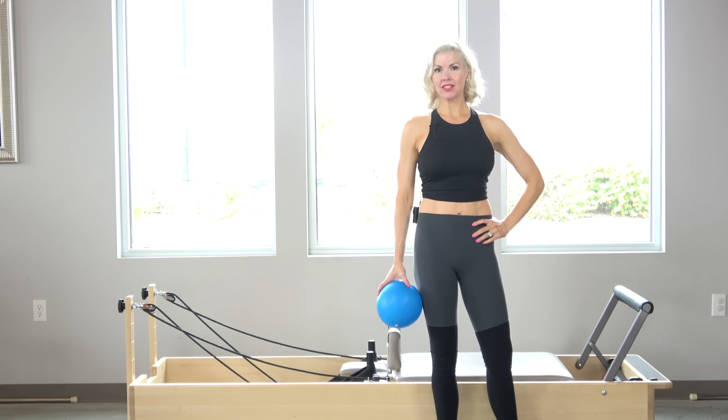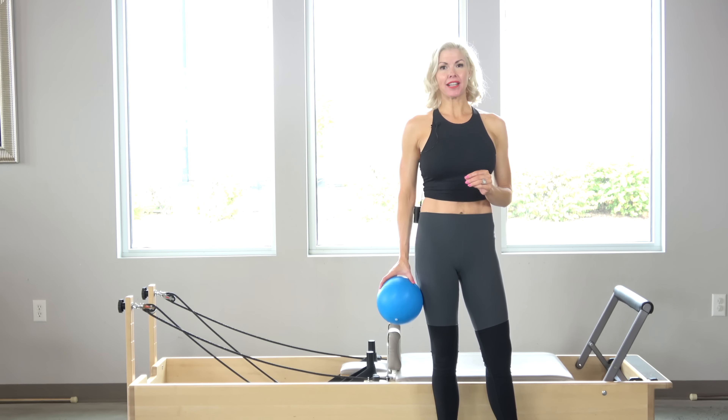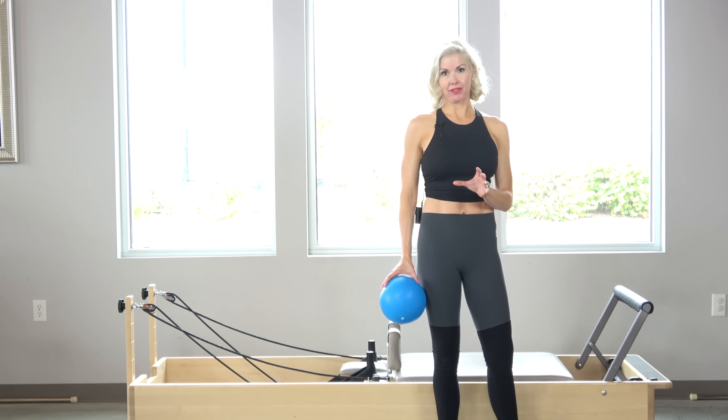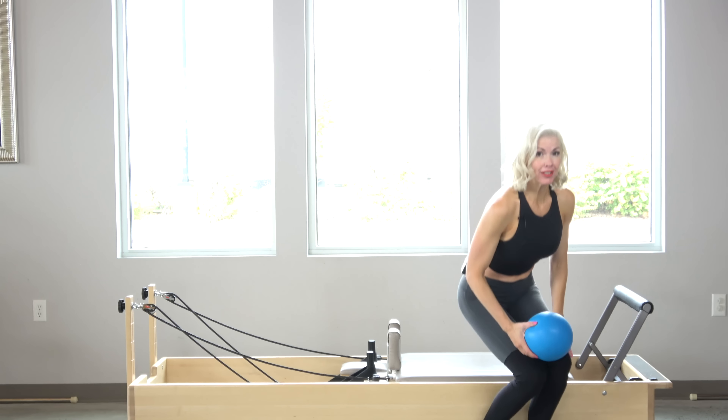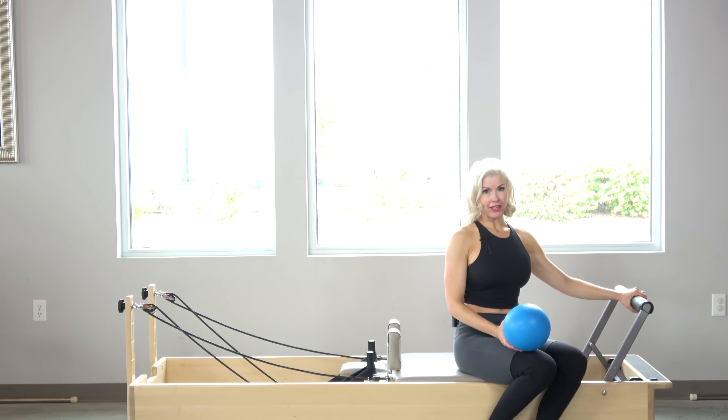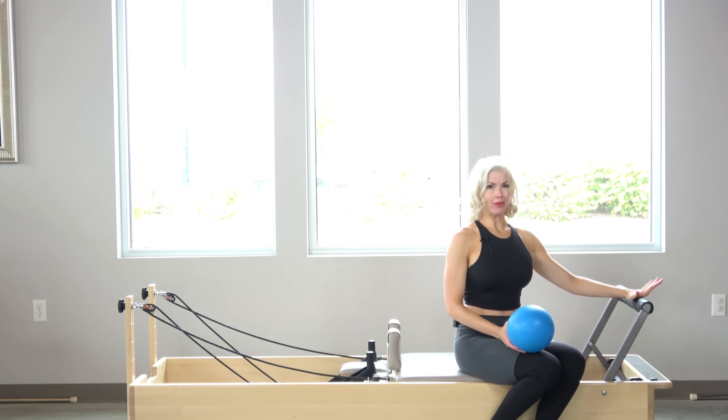I'm going to share with you one of my favorite ways to start a class. I always start a class with abdominal work and a little bit of a stretch. I'm going to take this ball right here. I have one red spring on and my foot bar in the up position — on my reformer that's the middle shelf.